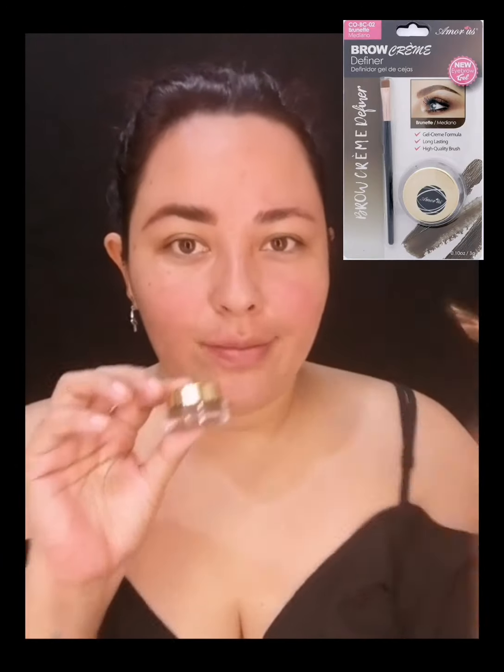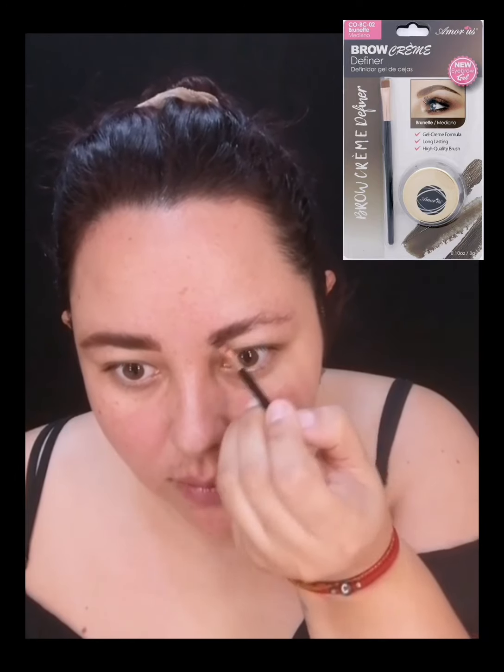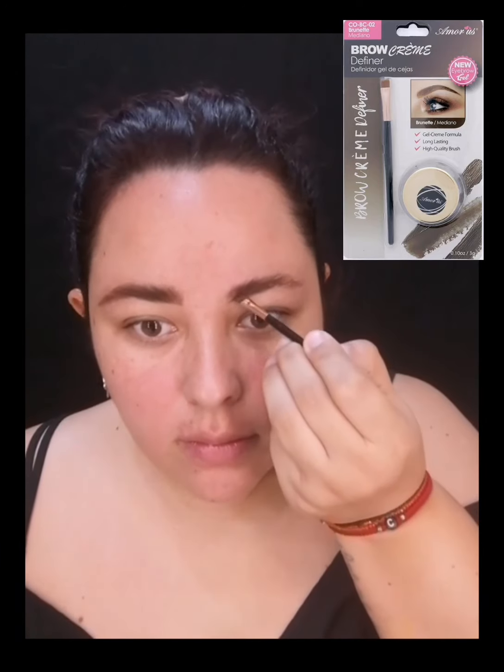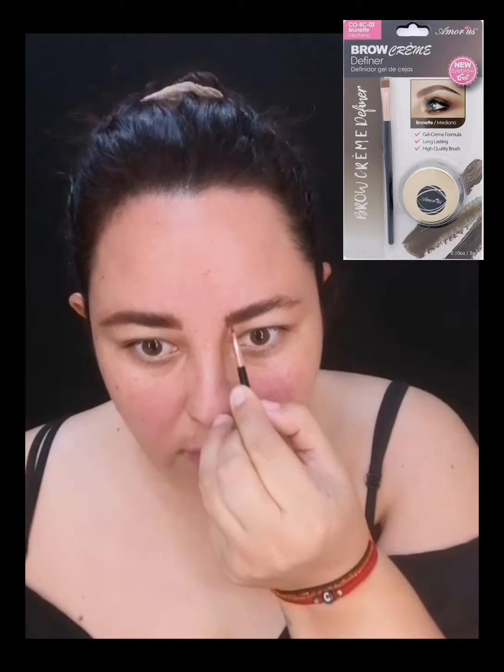Voy a continuar maquillando mis cejas con la Brow Cream Defender de Amorose también. Este es el tono Dark Brown o el chocolate, que es el tono más oscuro. Lo voy a aplicar de manera habitual en mis cejas con la misma brocha que ya tiene esta pomada. Ya me han visto hacer esto, simplemente voy a maquillarme las cejas.